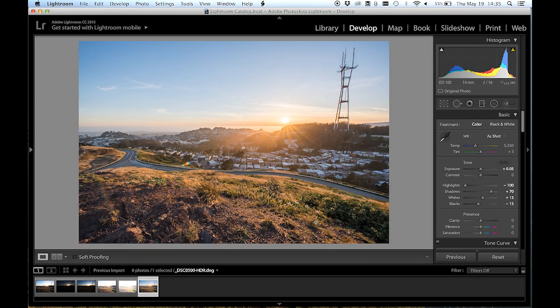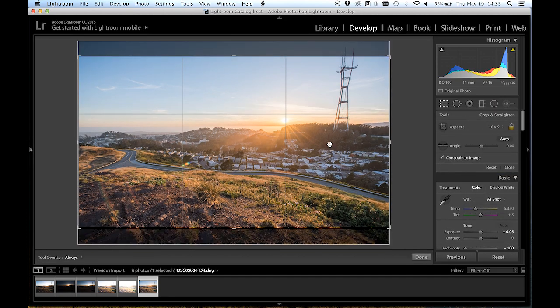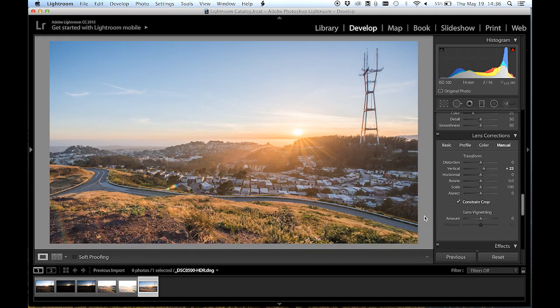Looks pretty great. I'm just going to do some very basic stuff. I'm going to crop it down to the aspect ratio that I'm looking for. And then, because I was shooting on an extremely wide lens, I'm going to do a tiny bit of lens correction. I think we got it.